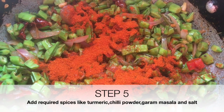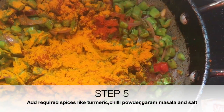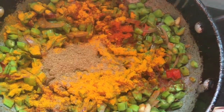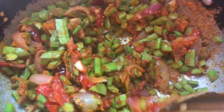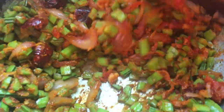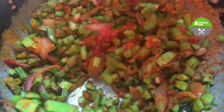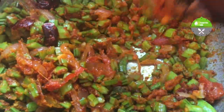Cluster bean has a very thick skin — the base is very thick, unlike a usual bean, so it needs more time to cook. The taste of cluster bean has a little bit of bitterness, which is actually very good for your stomach and heals most digestive issues if taken regularly.